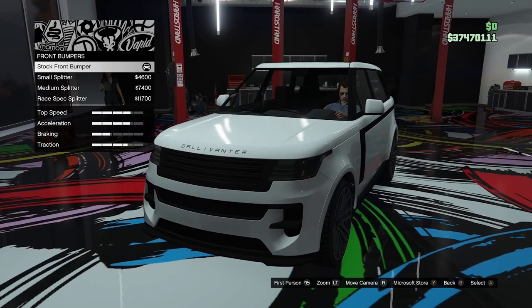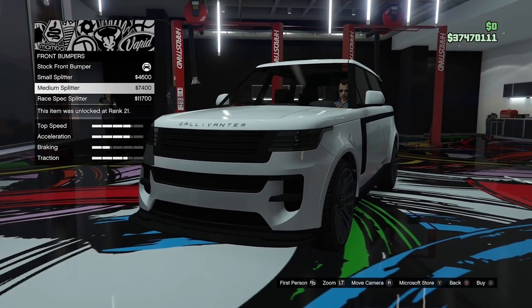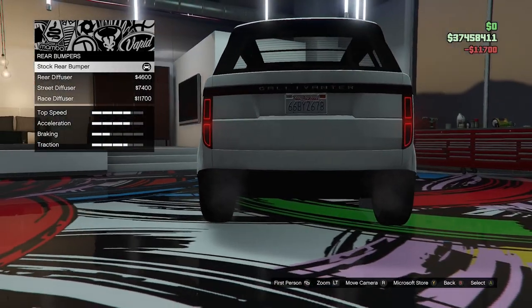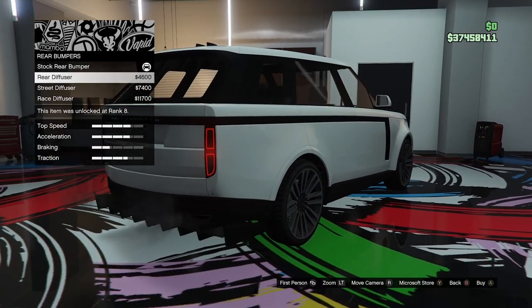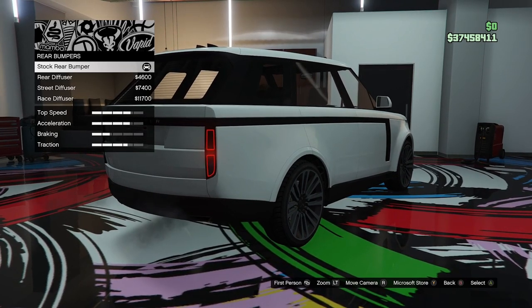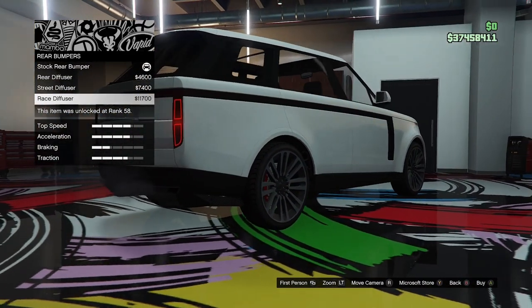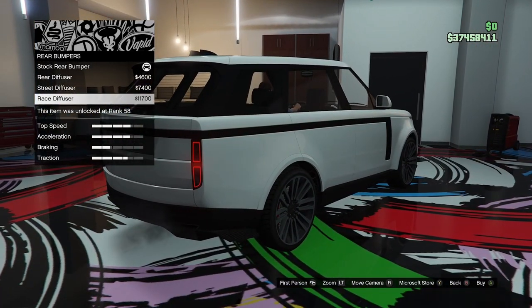Bumper options. This is the front bumper. We've got the stock, a small splitter, a medium splitter, or a race spec splitter. I guess we'll go for the race splitter. I'm not sure how this is going to turn out — a race build Range Rover — but we'll just see as we go along. That's the beauty of GTA, you can make something wacky and crazy. Rear bumpers: we've got a stock diffuser, a rear diffuser, a street diffuser, and a race diffuser. I guess we'll go for the race diffuser.